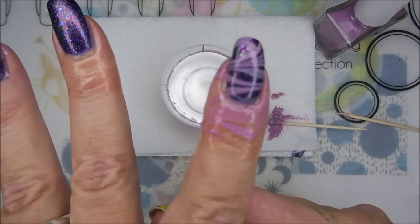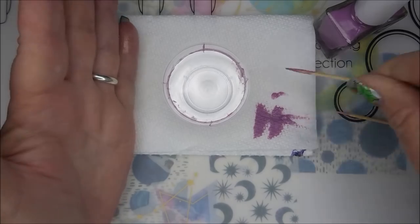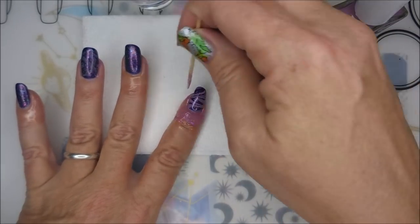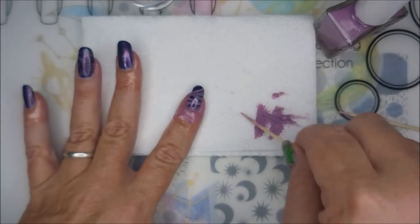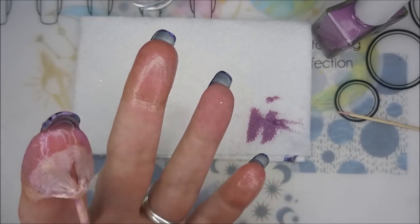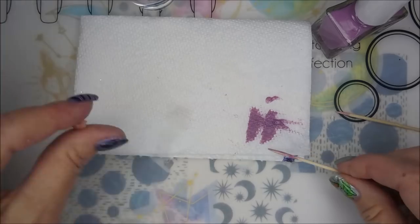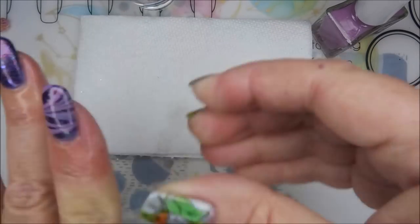There we go. Now I like to bust the seal on my water marble just in case, because I have had it pull up before. So I'm going to just go around the nail and make sure that I've got it somewhat broken — break that seal. There we go. That turned out really good. I'm digging it.